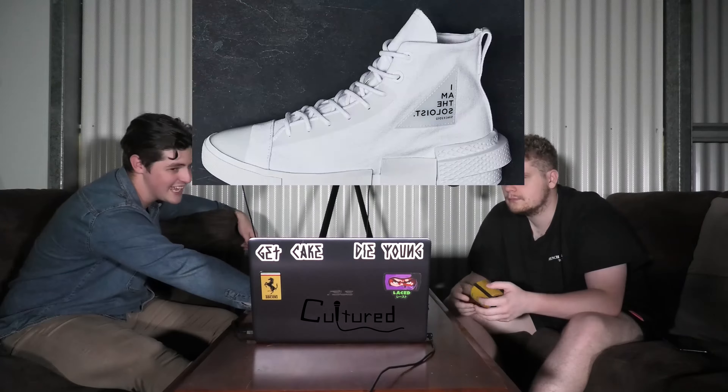I remember doing it when I was a kid. These are really nice. These ones probably are a limited run and they released four days ago on a Thursday, for $150. So I don't know how you're going to go copying them. They're pretty nice. I don't think they'll sell out because they're only Converse, they're not super hyped or anything. But yeah, they are nice.